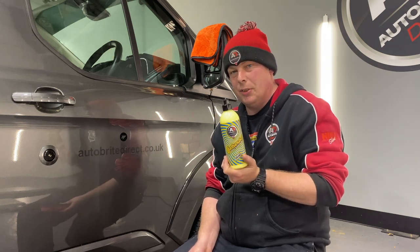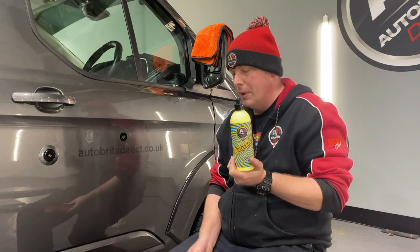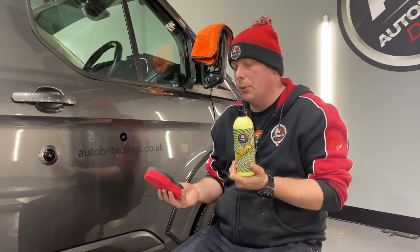One coat of this should be lasting you approximately six to eight weeks in terms of durability. It gives a really nice wet look finish to the paintwork, a really nice glow as well.